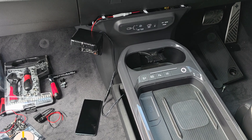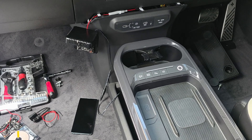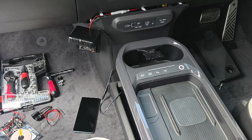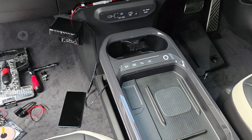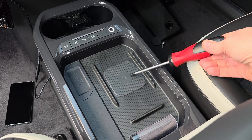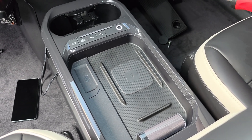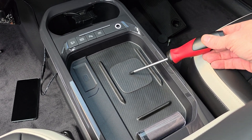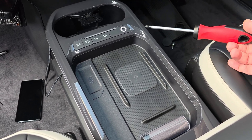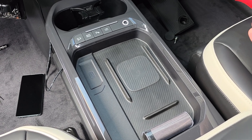G'day guys. Now I know this looks horrific, but this is just a proof-of-concept video for adding a second wireless charger to the Kia EV5 GT Line. The EV5 GT Line comes with a wireless charger, and I don't know why Kia decided to leave this out of the lower models — it's ridiculous when the wireless chargers themselves are only a handful of dollars.